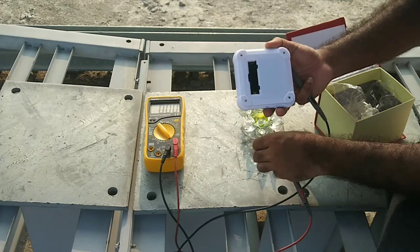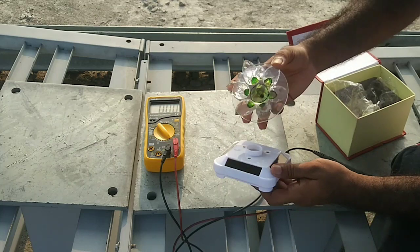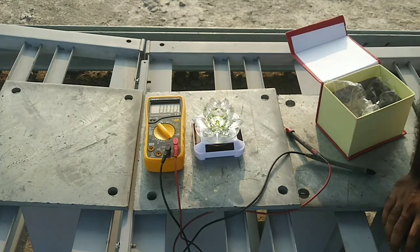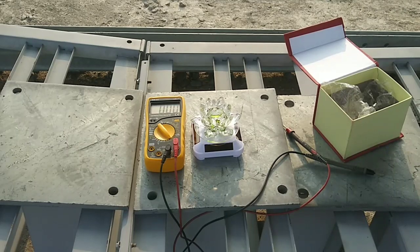Again we see how it looks. Now we put this crystal on the shaft of the motor — its look is very nice. Thanks for watching the video.